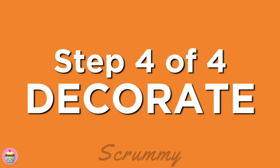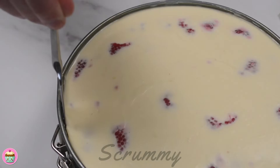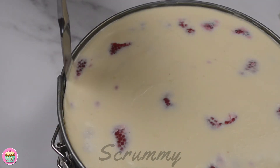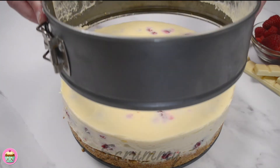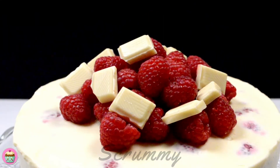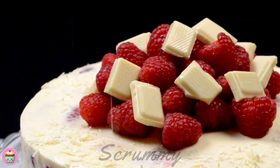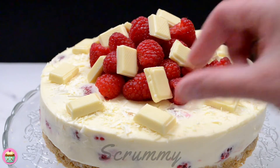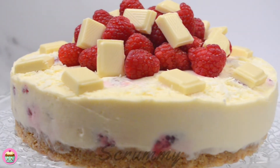Now for the best part — let's decorate. Remove the cheesecake from the fridge and using a knife, place it between the edge of the cheesecake and the side of the tin and run the knife all around the cheesecake. Remove from the springform tin and place on a serving plate. Decorate by adding a pile of raspberries in the centre of the cheesecake and add some pieces of white chocolate and white chocolate shavings. You could also decorate with fresh cream — pipe it in swirls around the side of the cheesecake. Add some white chocolate pieces and finish off by adding the raspberries to the centre.